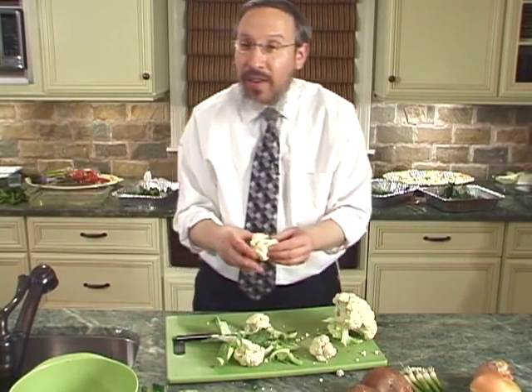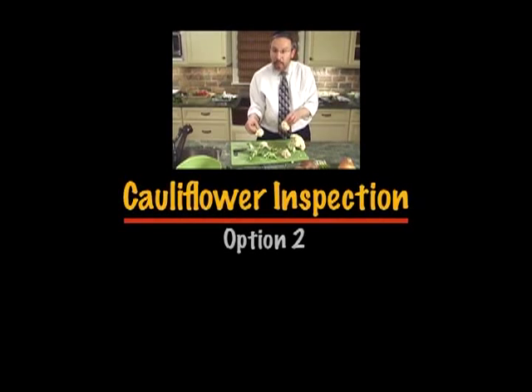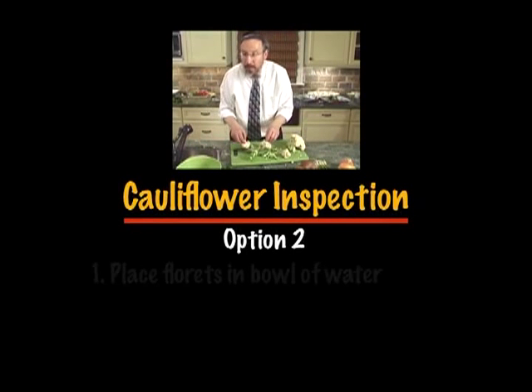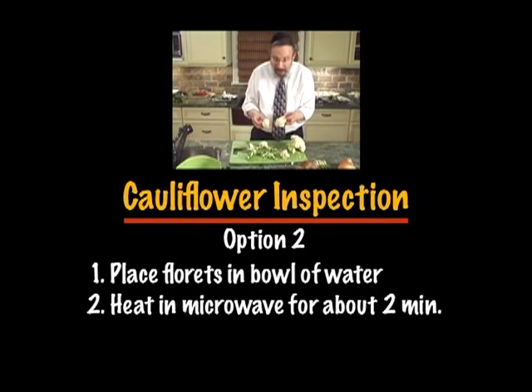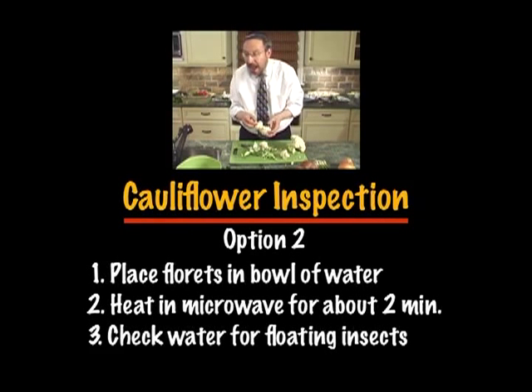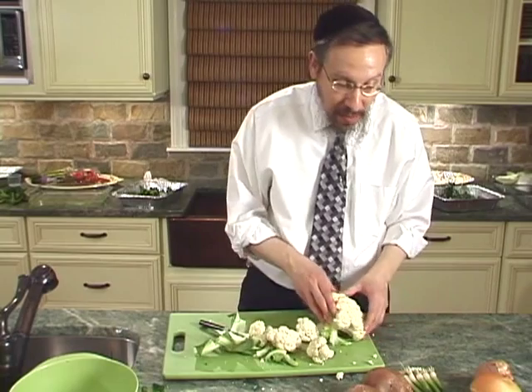Another practical recommendation: place the cauliflower into a bowl, fill it with water, cook it for about two minutes in the microwave, then remove the cauliflower and look at the water. If there is insect presence in the cauliflower, the insects will appear in the water. That's another way to ascertain and be assured that your cauliflower is insect-free.